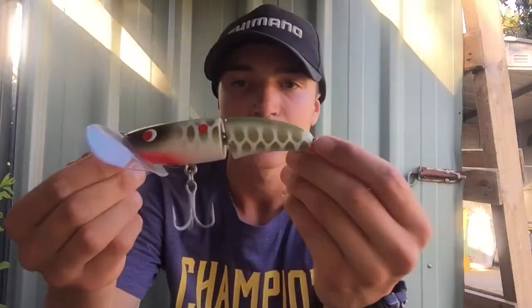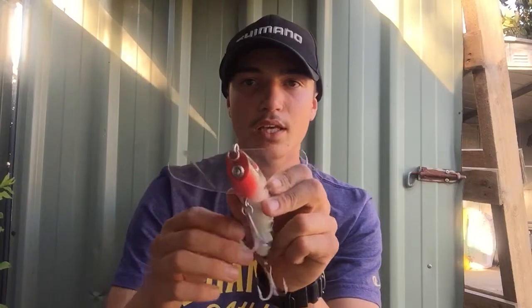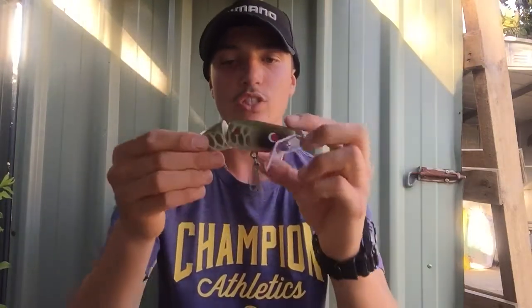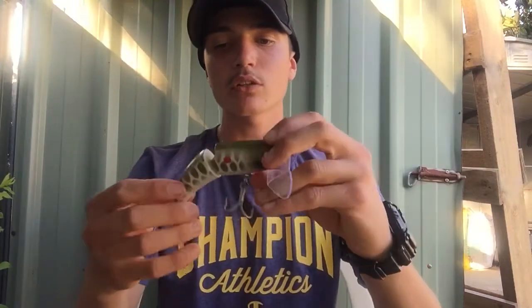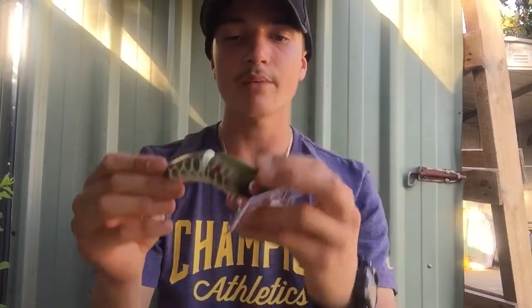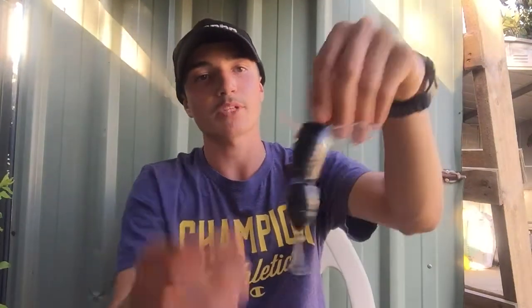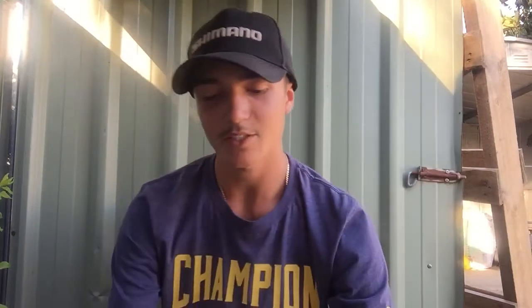Surface lures - my two favorites. This bigger size is a Cod Cracker - has a very big bib on the front and a real big presentation with a little bit of red contrast. They call it the Cod Cracker because when it moves side to side while swimming it makes a very erratic cracking sound going through the water, which sounds really enticing to the fish.